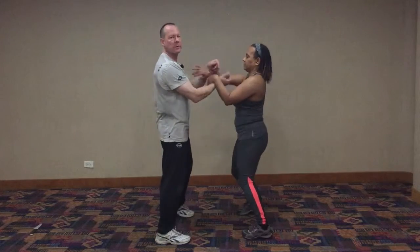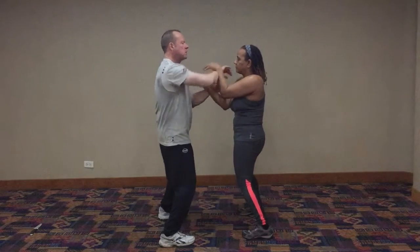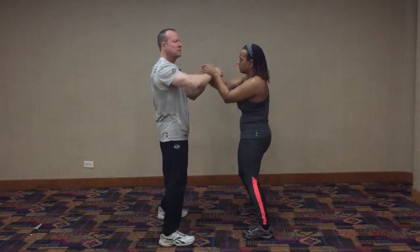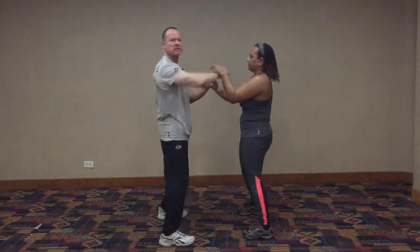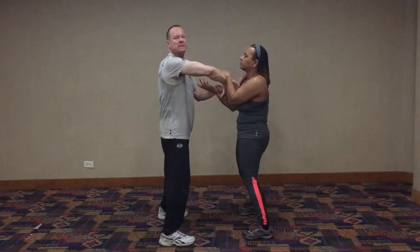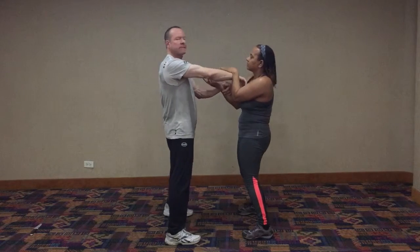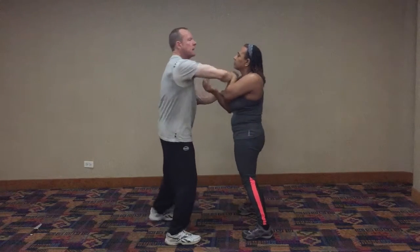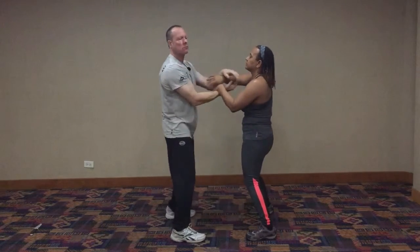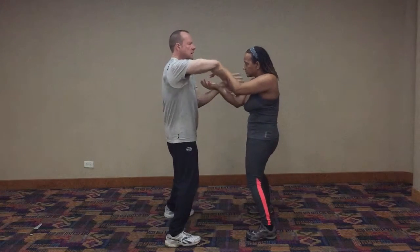We start our Chi Sao doing basic Luk Sao. We roll. When you're doing your Luk Sao, you want to have a stick. I don't like to decompress — you see some people do their Chi Sao like this. If there's no reason to decompress, you lose a little bit of your sensitivity. And if the person has a lot of forward energy, when I decompress, she's going to come in on my decompression. So that's why we don't roll like that. We roll with a steady stick on the center line.